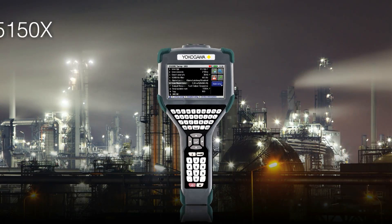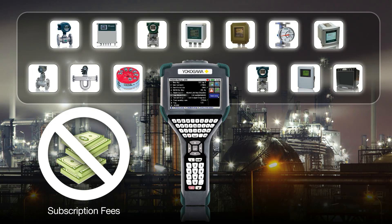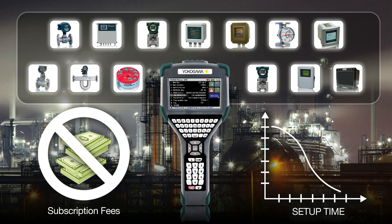The YHC5150X reads manufacturer's device descriptors in their native language, eliminating download subscription fees and reducing setup time for new devices.